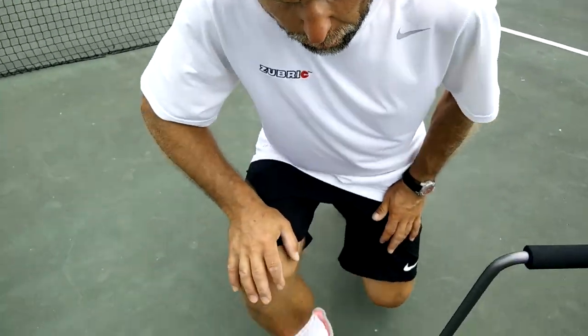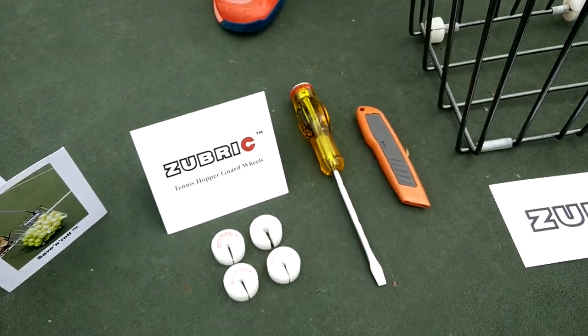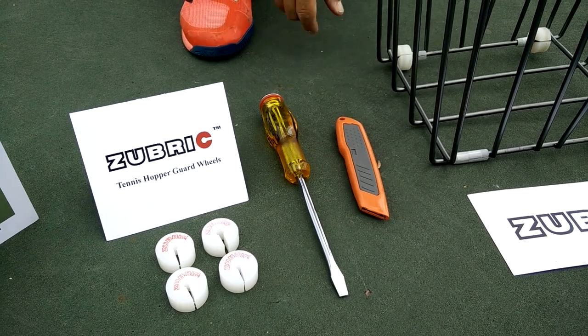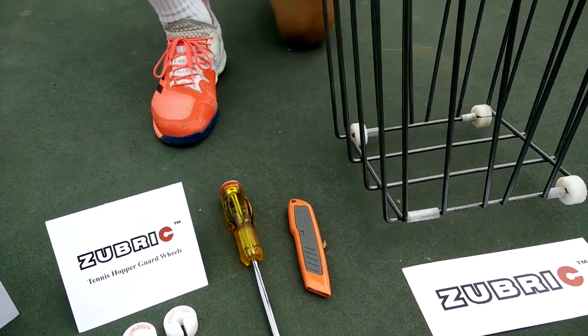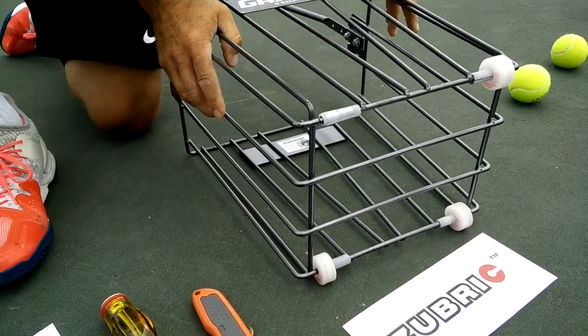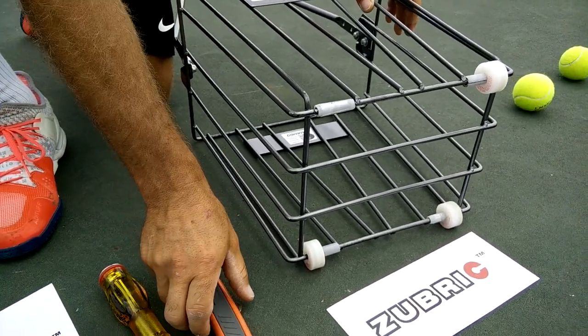Today I'm going to show you how to install Save and Roll on the tennis basket. The process actually requires few tools. You would need a flat head screwdriver, large size, and a utility knife. To start the process, lay the basket flat on a sturdy surface — court, workbench, anything suitable.